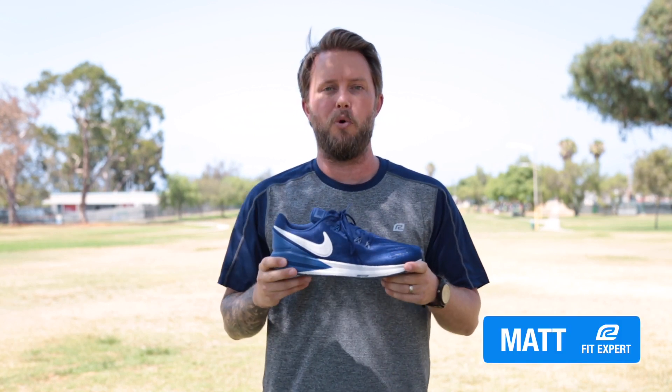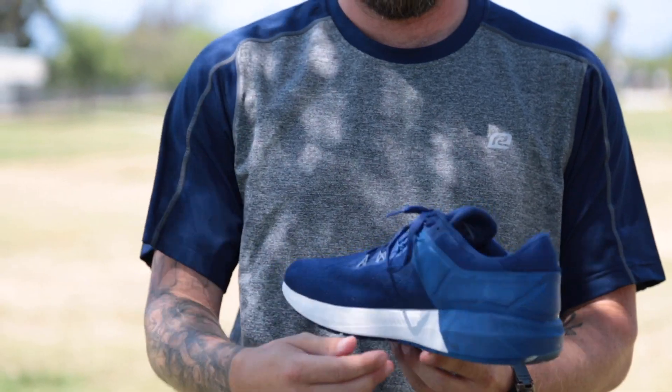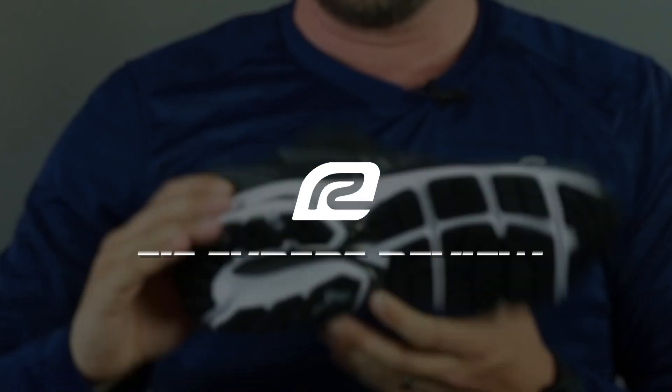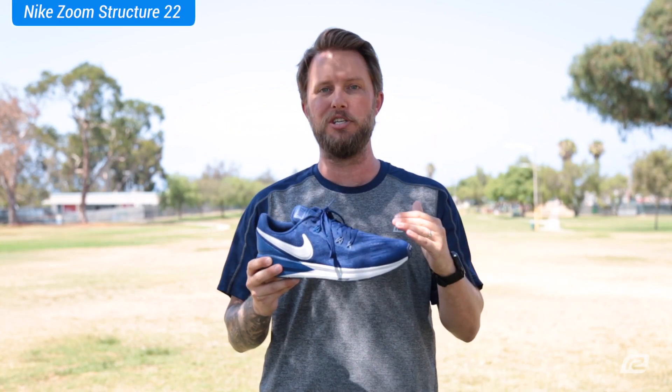What's up guys? I'm Matt with Roadrunner Sports and today I'm going to tell you about the men's Nike Air Zoom Structure 22. There are a lot of details in the shoe and I want to get right into it.